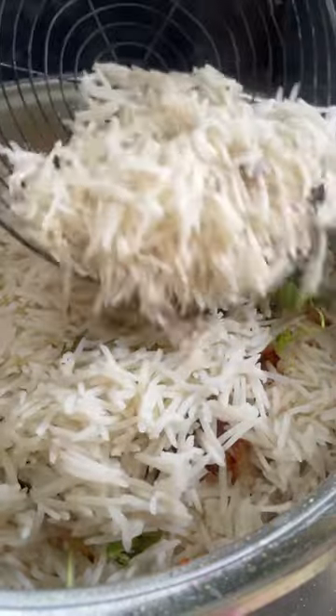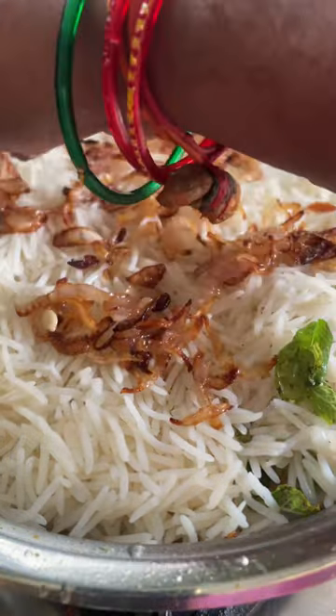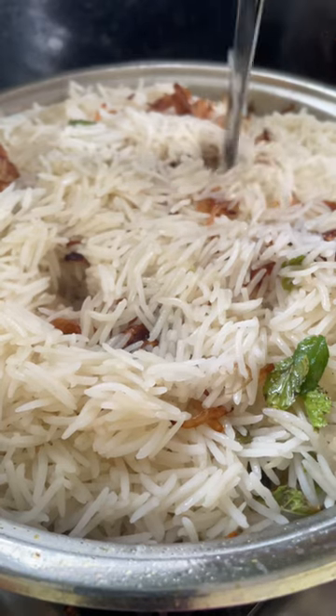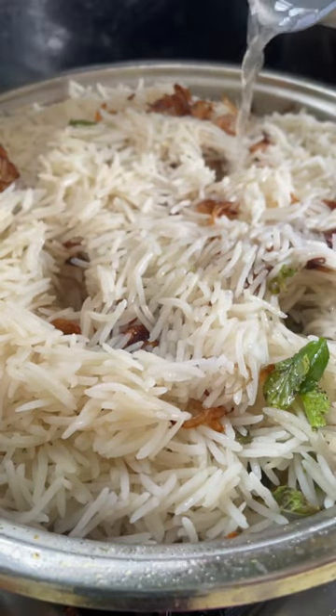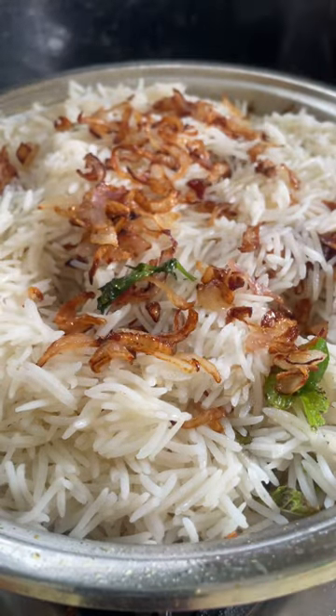Add a layer of rice followed by fried onions and half a slice of lemon juice. I made three holes to make sure the rice cooks evenly. We added some stock that we cooked the rice in and topped it up with some fried onions.